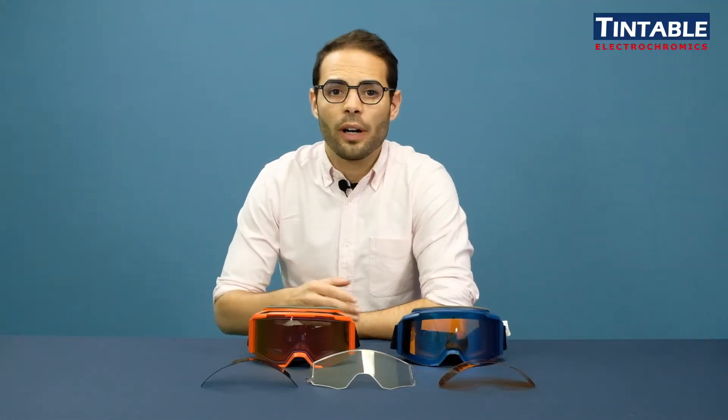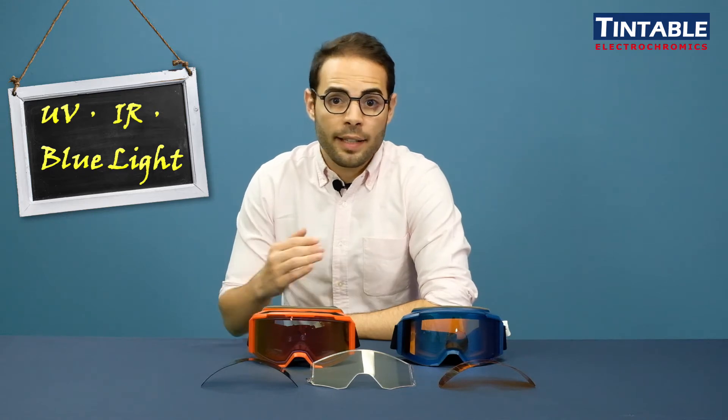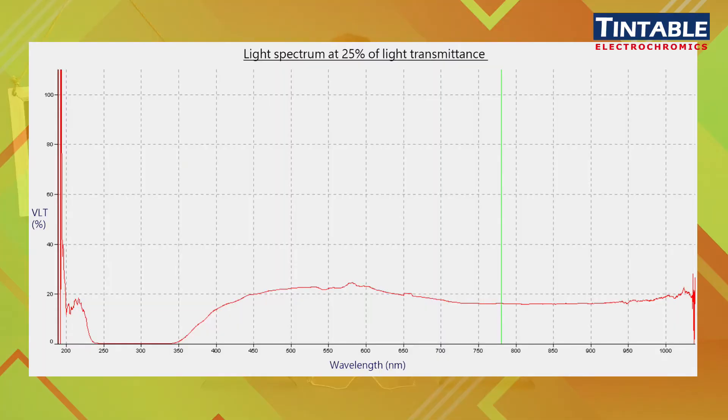We're often asked if our electrochromic lens can block UV, IR, or even blue light. Well, there is no one fixed answer for this question. It can indeed block most of the UV light, and we can provide our light spectrum for you to understand how it filters different types of light.